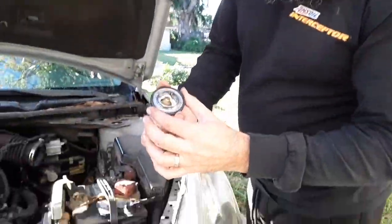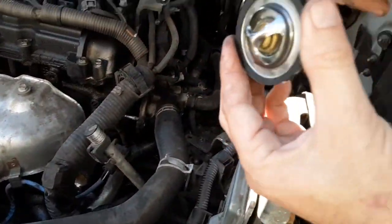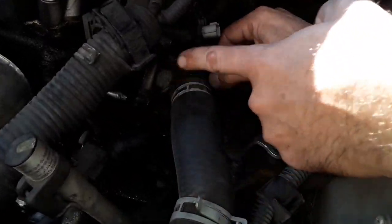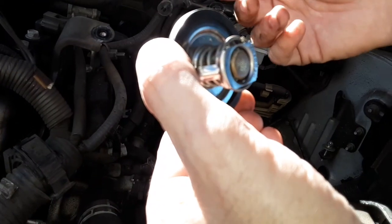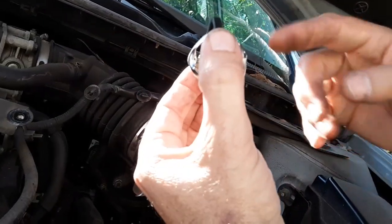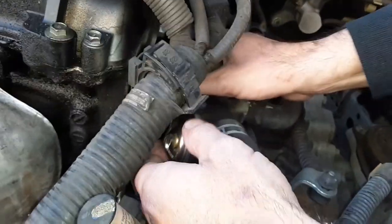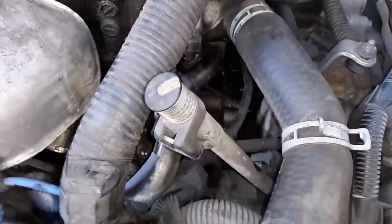This is the thermostat that goes up here, and the correct way is that this goes inside the housing. I'm trying to do this with all the hoses on, and I've already got the new gasket in there. See that hole right there? Sometimes they have a jiggle pin — the other thermostat does — and you want that hole to be upright so that any air in the system can escape through there.